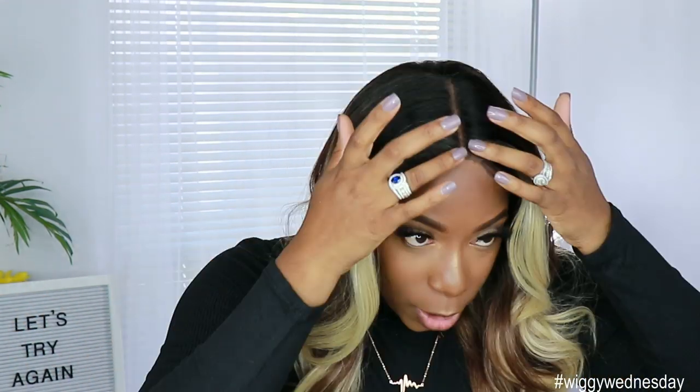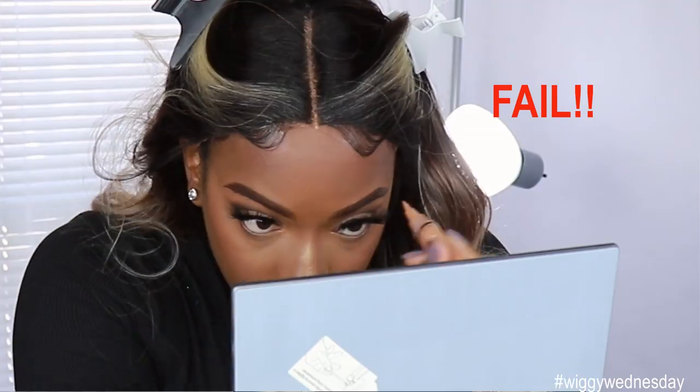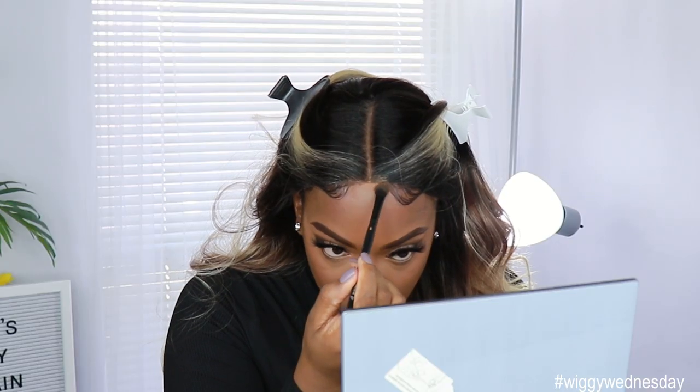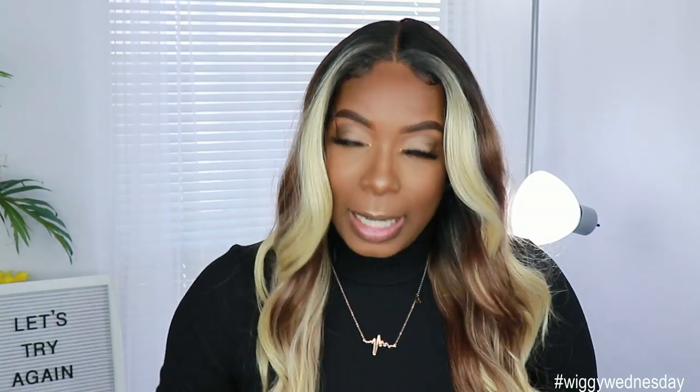The lace on this unit is really soft, so it won't be scratching out your edges or anything like that. But the way I cut it off, I pretty much cut all of it off anyway — I don't really understand the point of ear-to-ear lace other than making it a little softer around your hairline. I did go in and put some concealer in my parting space as well as topped it with some powder to blend it down to my skin tone.